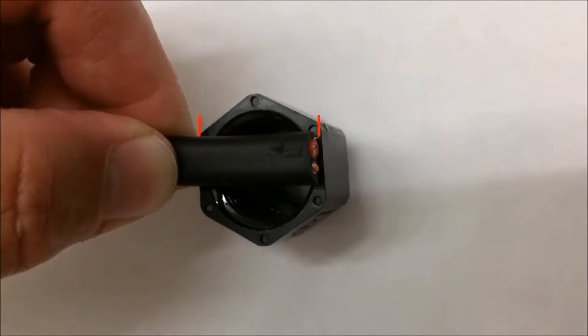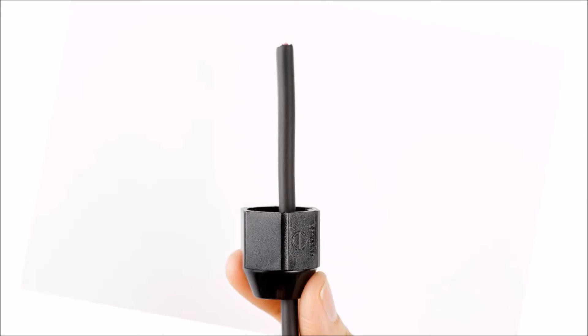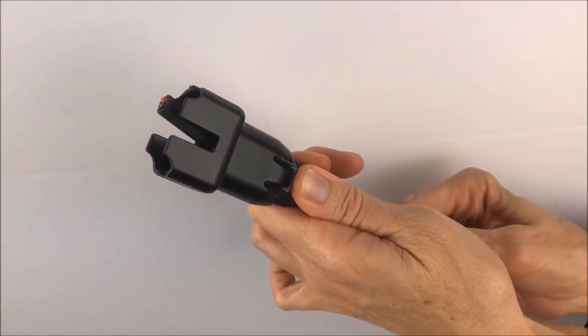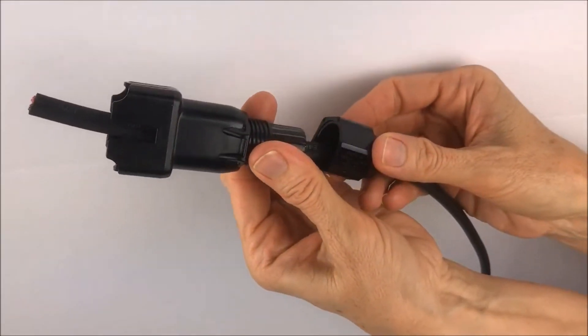First, use the width of the nut to mark the cable at 27 millimeters. Insulation will be stripped to 27 millimeters in an upcoming step. Slide the nut over the cable. Make sure the gasket is pre-installed inside the cover, then slide the cover and the gasket over the cable.